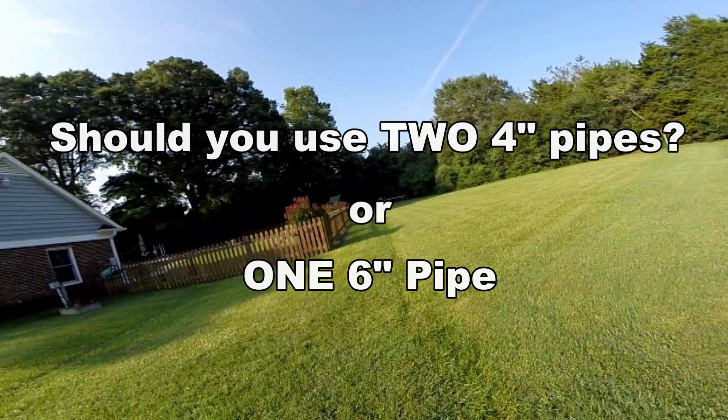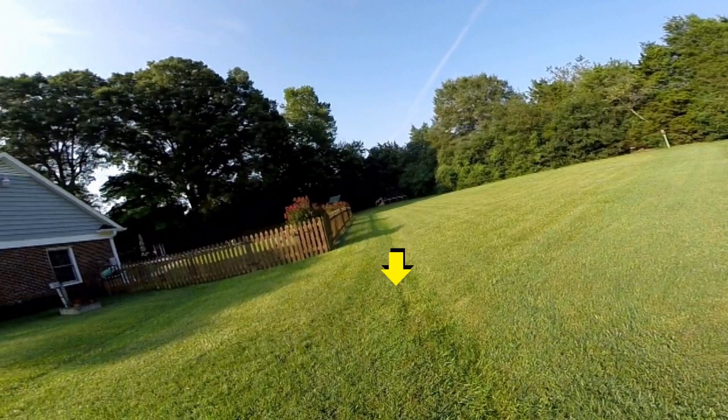It's a little over 300 feet from where I'm standing out to the curb. So the question is: should you use two four-inch pipes or should you use one six-inch pipe? There is so much water coming down here, you would think that two four-inch pipes would be equivalent to eight inches — much larger than six inch.